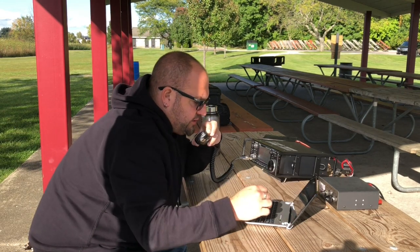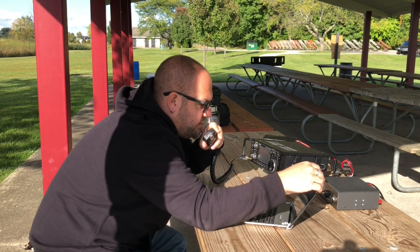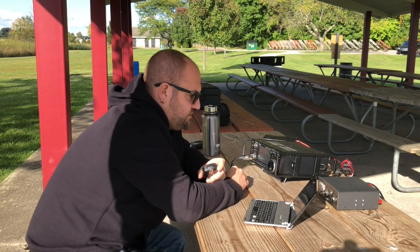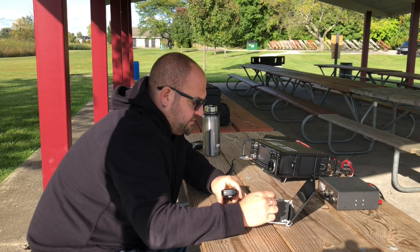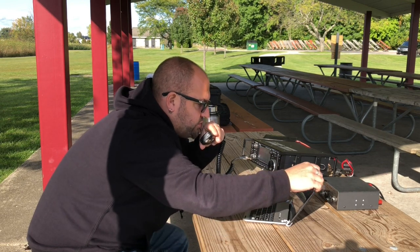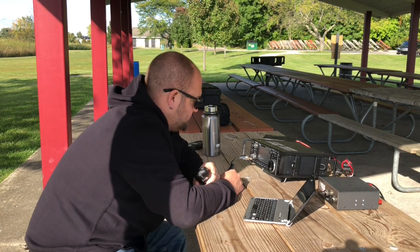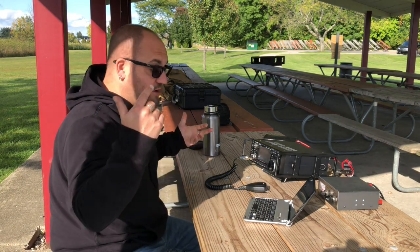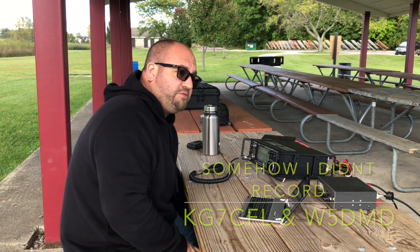Let's see if we can get on the air. I got a couple stations. N5EAL, you are 5-9 into K-1495. Roger, I got you 5-9 here in Southeast Texas, name is Neil. Roger, we're K7POW, you're 5-8 in Oregon. Copy the 5-8 in Oregon. You're coming in about 3-3 here into Michigan. Copy that. Oregon and Texas right off the bat. We got four contacts on 20 meters. 20's not looking too good, so we're going to try 40.